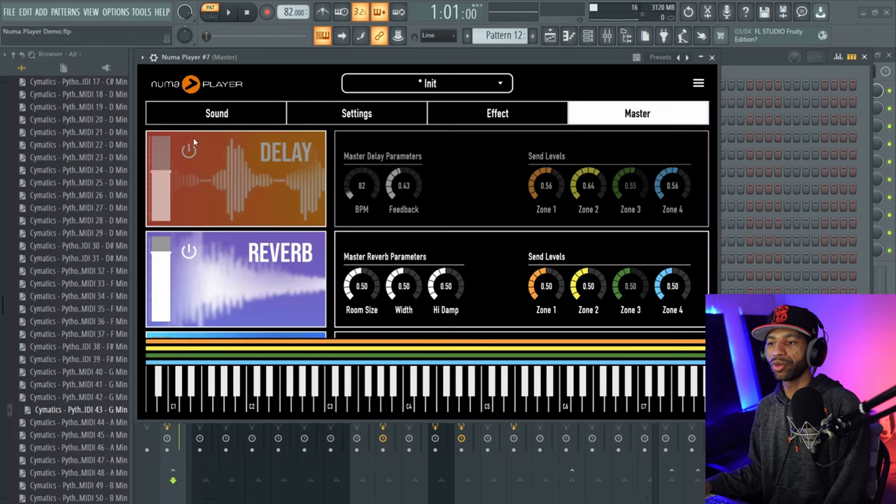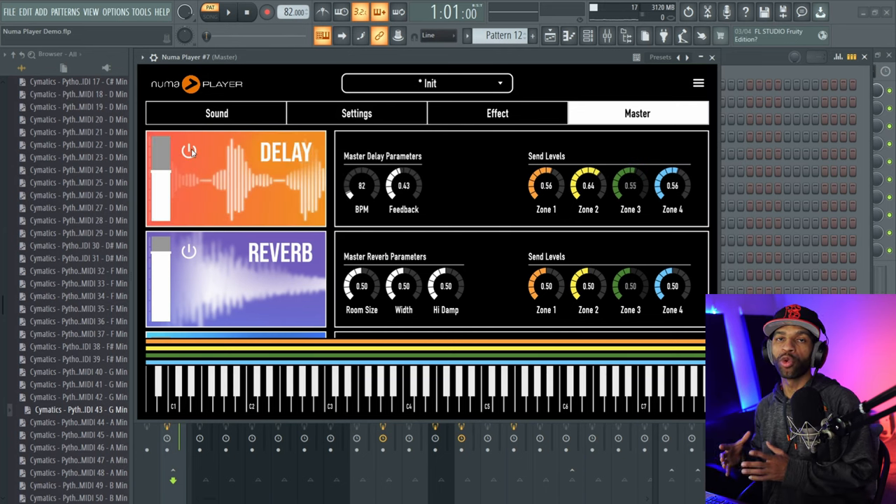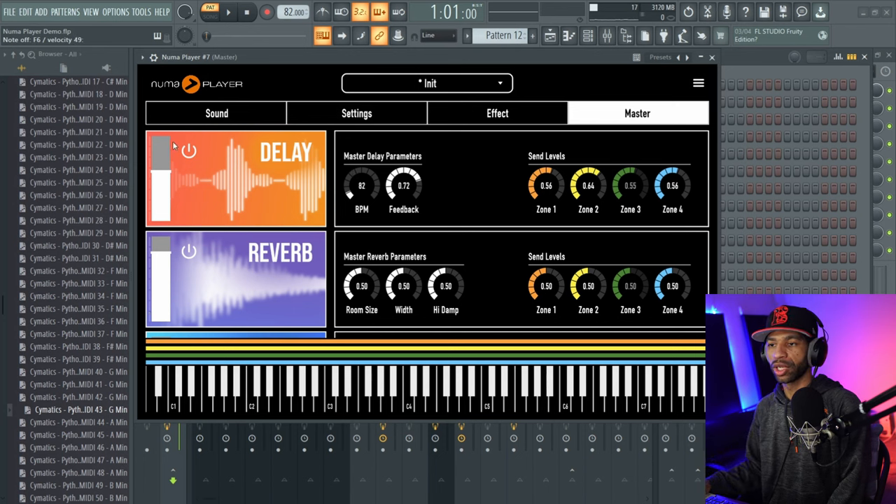You can also come over here and add reverb or delay onto all four layers, or three layers, or however many layers you're using. With some delay on there it's going to sound like this. You can turn that level up and you can sync the BPM too — that's also nice as well.